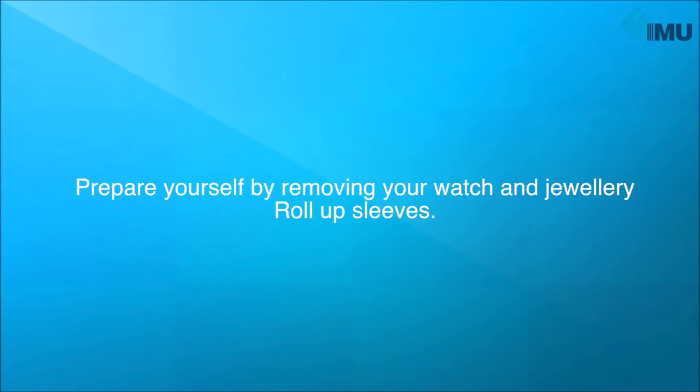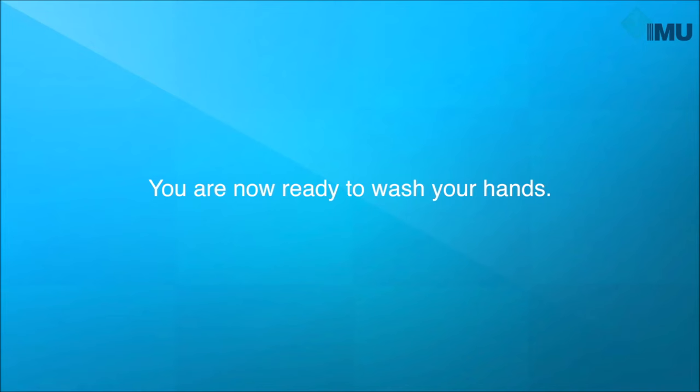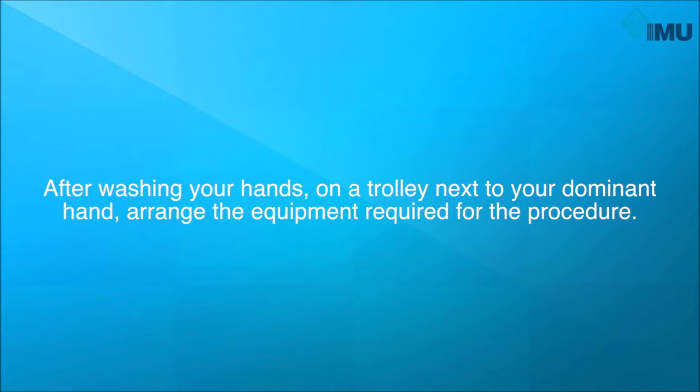Prepare yourself by removing your watch and jewelry. Roll up your sleeves. Wear your mask. You are now ready to wash your hands. After washing your hands, on a trolley next to your dominant hand, arrange the equipment required for the procedure.